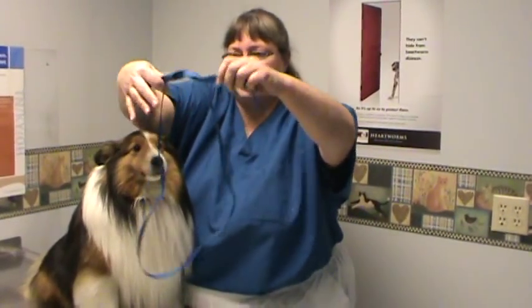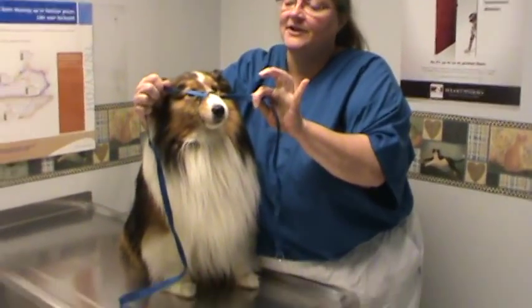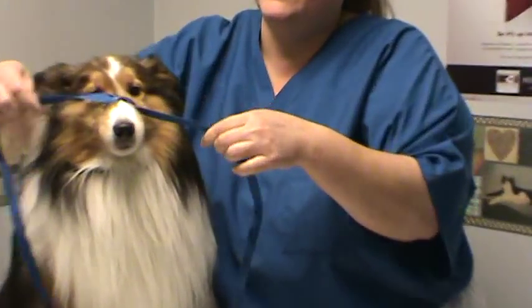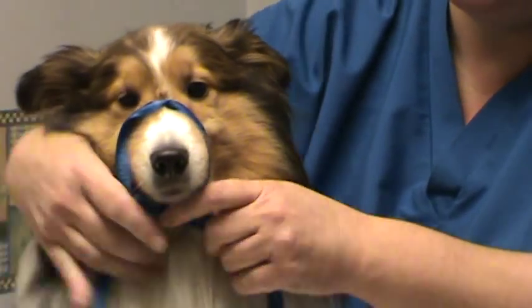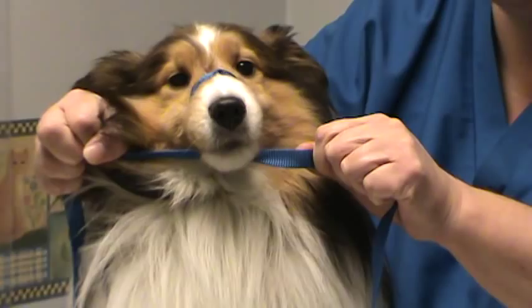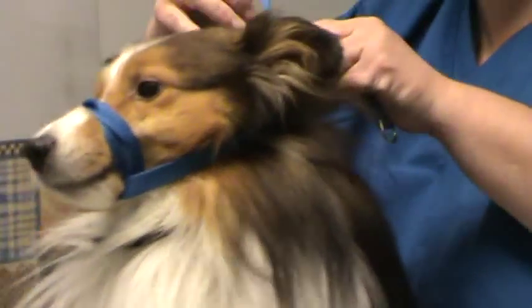So very easy. All we're going to do is make a loop, slide it over the dog's nose — and you can see how absolutely happy he is with this. You're going to tie it pretty snugly. Then we're going to go back under the dog's nose and make another tie, very snugly. Then we go back behind the dog's ears and we're just going to tie it in a bow. And voila, you have a muzzle.